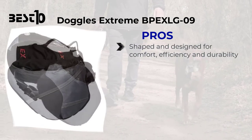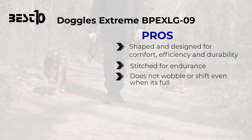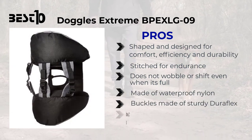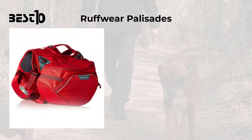Doggles Extreme BPEX LG09: pros — shaped and designed for comfort, efficiency, and durability, stitched for endurance, does not wobble or shift even when it's full, made of waterproof nylon, buckles made of sturdy Duraflex, and ideal for dogs that are hyper and strong.